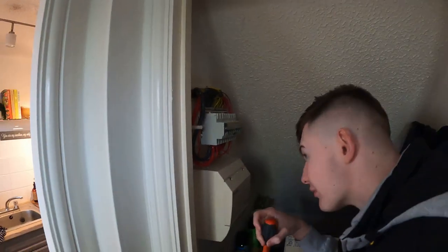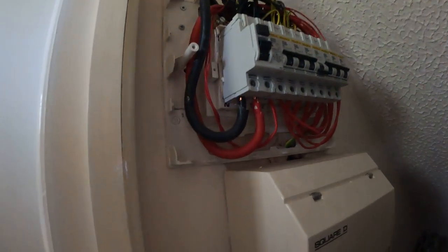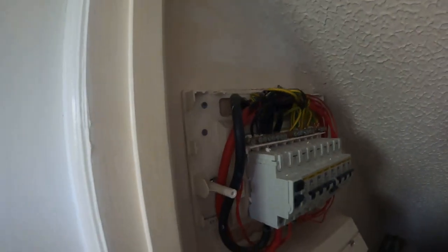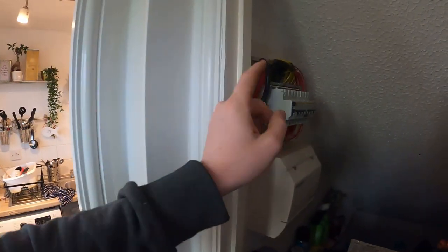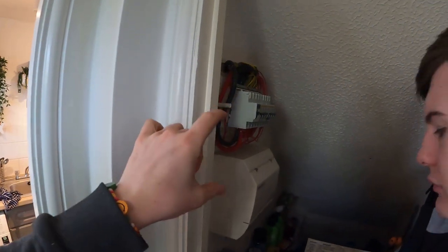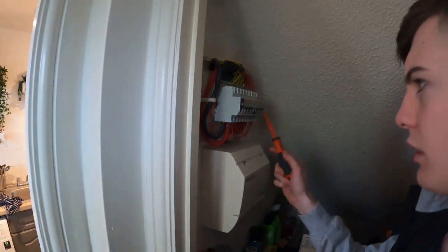For anyone who hasn't seen a Square D board, the breakers are at the bottom - it's like upside down compared to a standard board. The breakers have clips and physically clip into the bus bar, which is located behind. Nick and Adam jokingly call it a 'buzz bar' because it buzzes, but the correct term is bus bar.